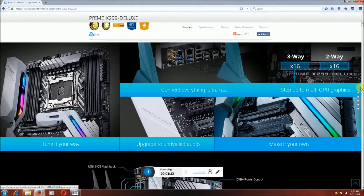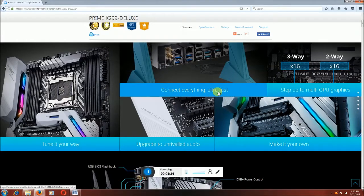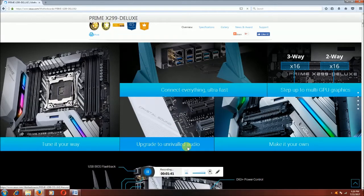This is X into 16 to 3-way and another one X into 16 to 2-way sockets. Connecting everything ultra fast is the WiFi. This is the USB ports.